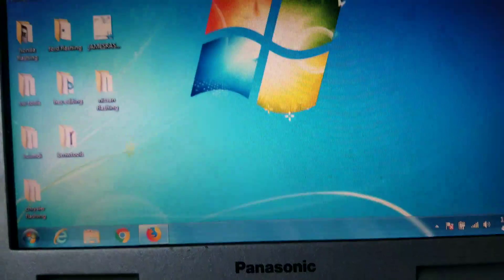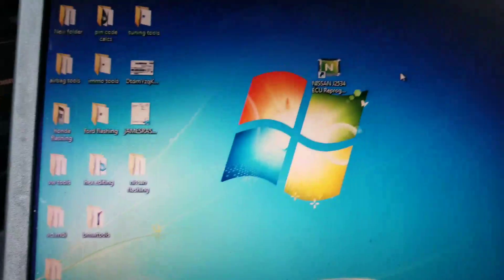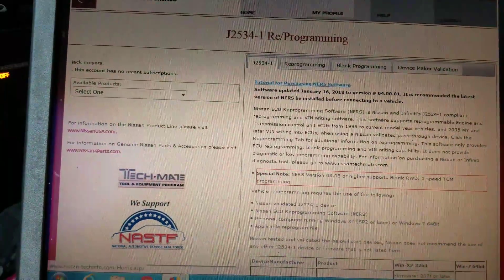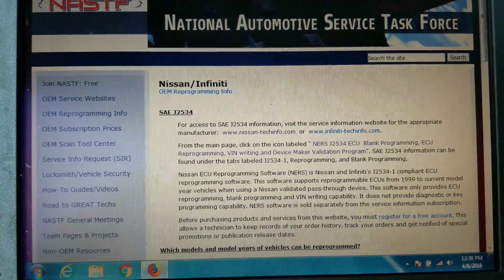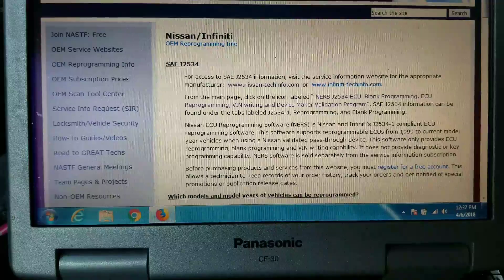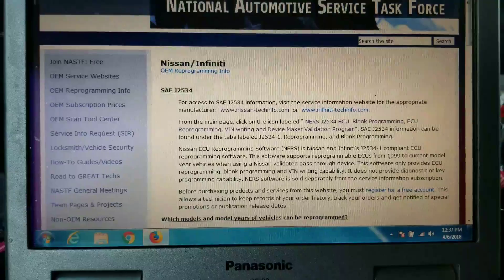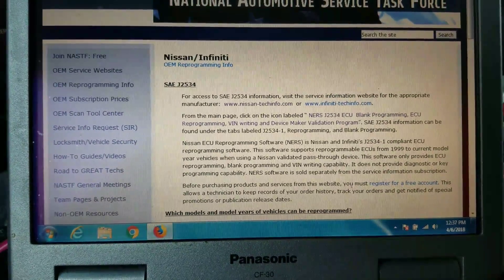What I'm doing today is a 2014 Versa. We aren't going to open up the program quite yet. You can go to the NASTF website and register for free — this is also where you get your locksmith ID, but they have free registration which gives you all the websites for the OEM J2534 programming. It's pretty cool so you don't have to Google search it. But anyway, we're going to go to parts.nissanusa.com.